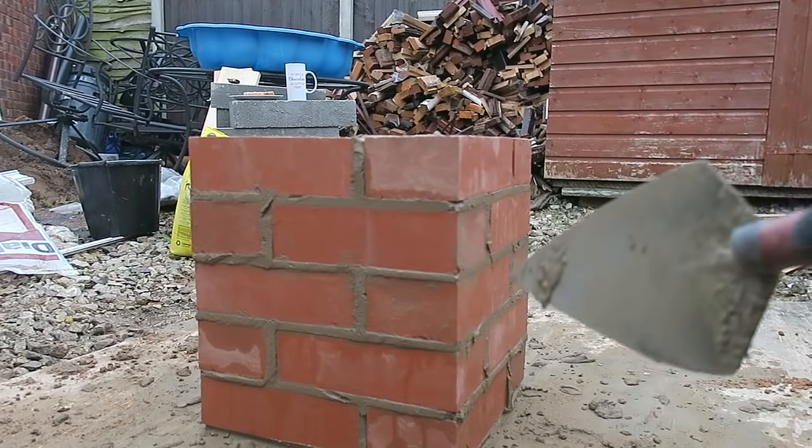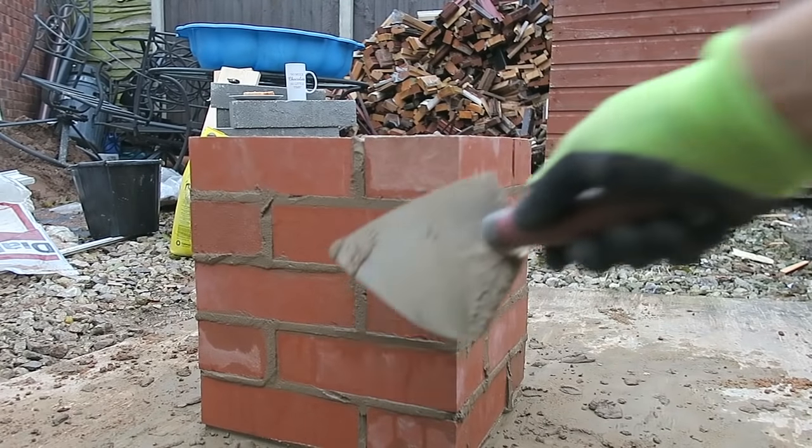Well folks, you can already see what's happening here — the bricks are a little bit wet again. Very messy.